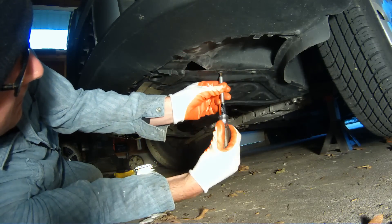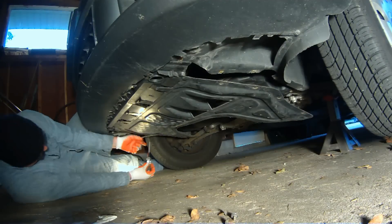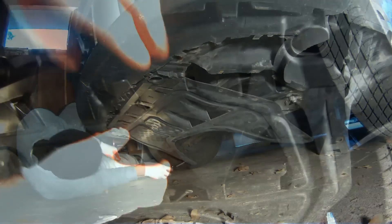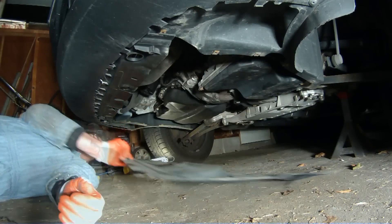You'll need a T25 Torx bit to remove the eight, or in my case six, screws that are holding on the splash guard. Once those screws are removed, the front lip is still snapped into place. You need to just press into this snap to slide out either side.